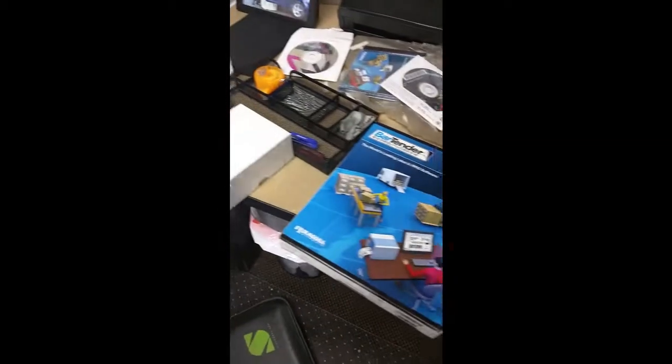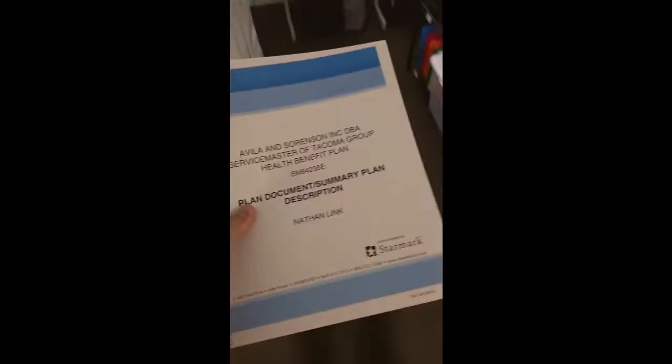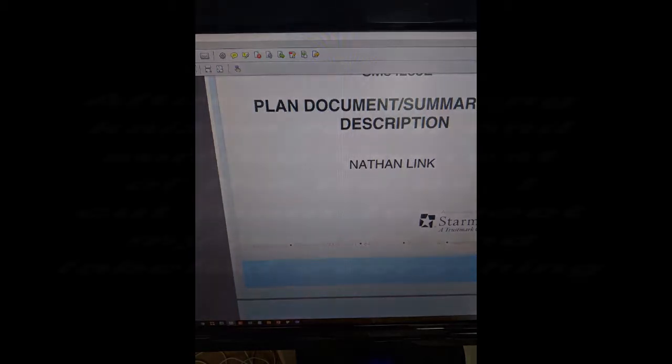So the first step was to pull everything out and sort it. I threw away stacks of excess inventory and paper that was just sitting around waiting to be sorted. One thing I did was to take our annual health benefits package document and cut off the binder. This allowed it to be scanned, and once this was done I saved the document to the cloud and shredded the rest of it in a safe manner.